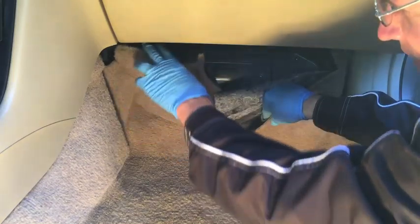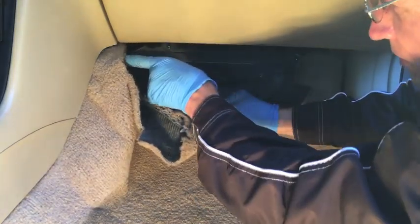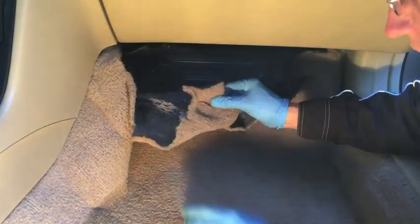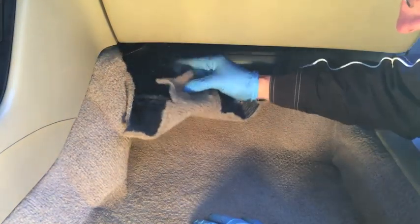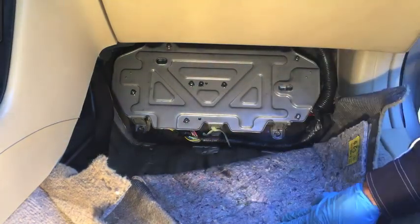Now you can get the carpet out of the way. If yours is like mine, this piece of carpet goes all the way underneath across to the driver's side behind the center console — it's a solid piece of carpet. Years ago I cut mine off so that I could pull this carpet down farther. Right here behind this kick plate are your engine control unit and transmission control unit.